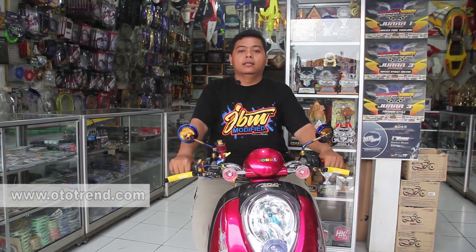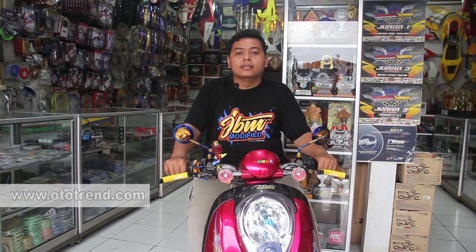Terima kasih buat teman-teman yang sudah terlibat di pembuatan motor Scoopy Baby Motai ini. Dari Tim Bancai: Fami, Reddy, Cepot, Safari, Agus, Gunawan, dan Oki. Terima kasih juga buat Bengkel PPCS, dan buat klub saya BCAC — Bancai Autocontent.